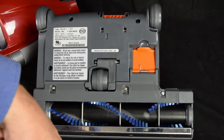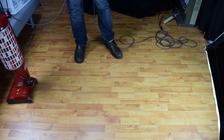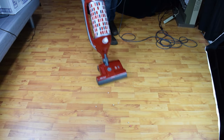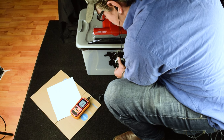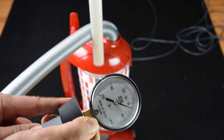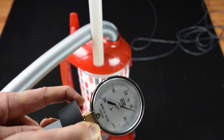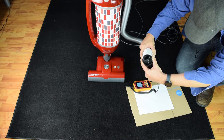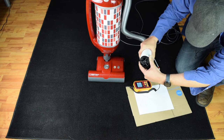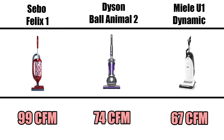Or how smoothly the wheels roll — you can just push this thing on hard floors and it rolls on its own. But beyond its extremely high build quality, it has big-time power. We measured the suction at 69 inches of water and its airflow at 70 CFM at the cleaner head, and an extremely high 99 CFM at the wand. For context, we measured the Dyson Ball Animal 2 at 74 CFM, and the Miele U1 at 67 CFM.